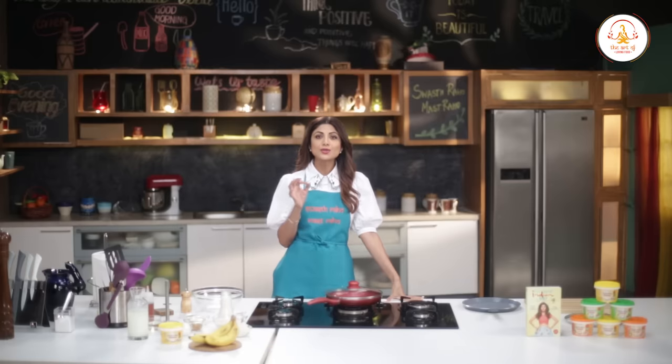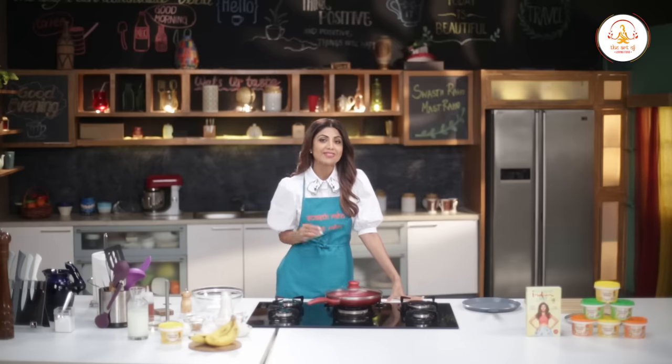Everyone agrees that bananas and oats are good for health. They're a superb source of protein, essential fatty acids, fiber, vitamins and minerals.